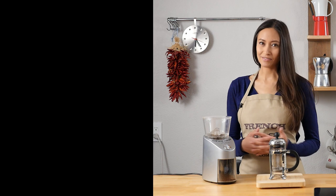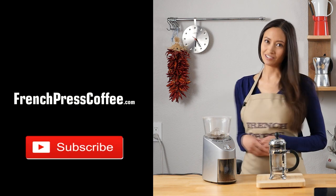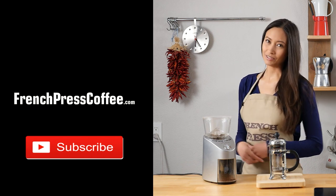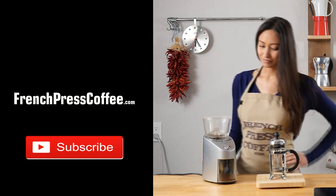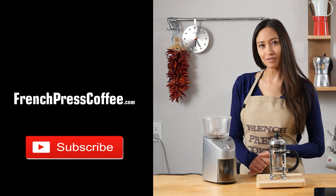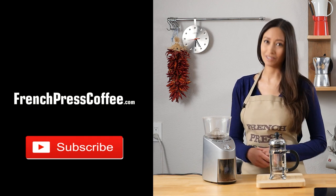If you liked that video, go ahead and give us a like and subscribe to our channel — the button is right there. And if you do, I'll give you a nice coffee quote. Awesome, thank you so much. And now here's your coffee quote: 'Everybody should believe in something. I believe I'll have another coffee.'